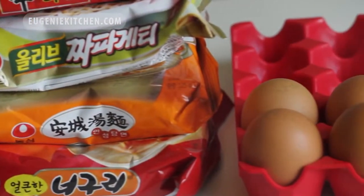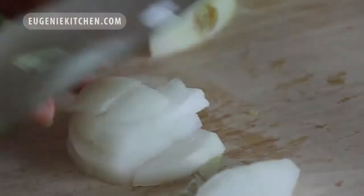The ingredients are Korean ramen, 1 egg, chopped onion, and sliced spring onion. And I'm going to start by choosing the right ramen.